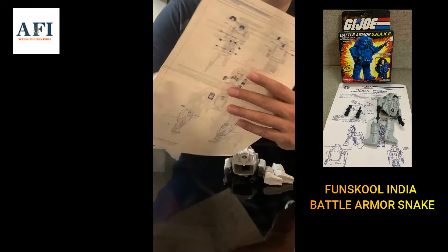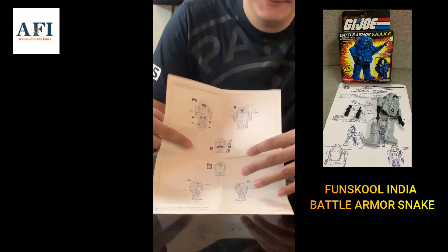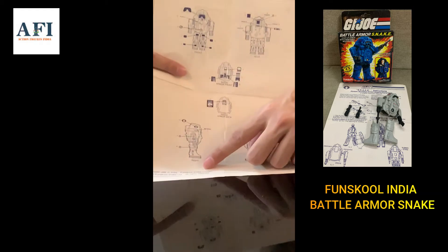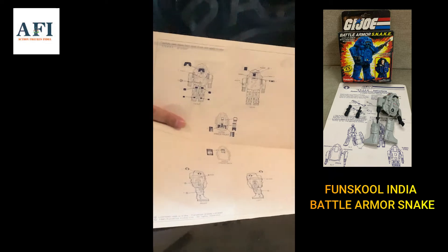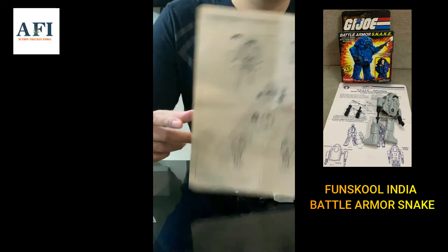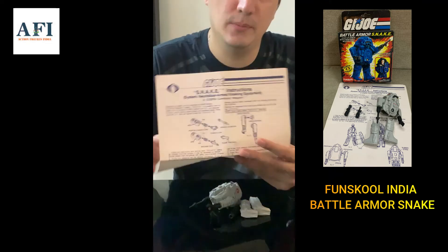At the back it says: licensed in India for Fun School India Limited, 1990, all rights reserved. So this paper insert is exclusively for the Fun School Snake Armor.